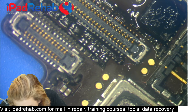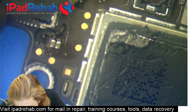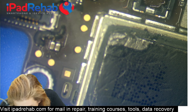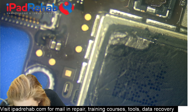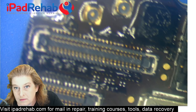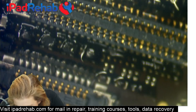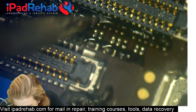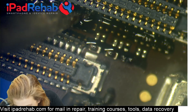Now I'm going to do the same for the solder joints on the other side. I'm going to keep a wet paintbrush. Just need to tickle each joint.